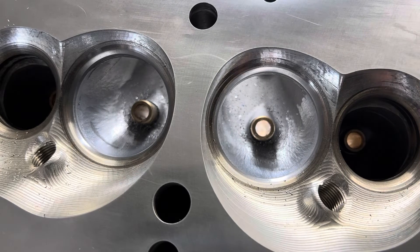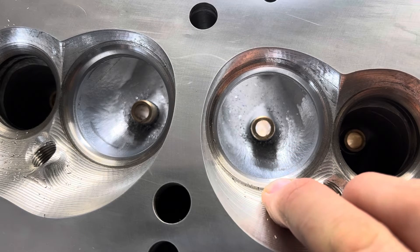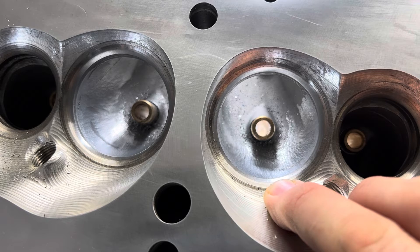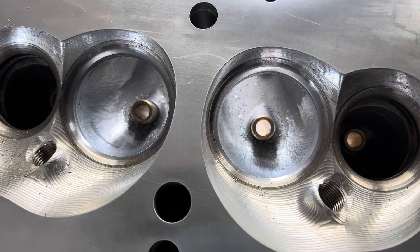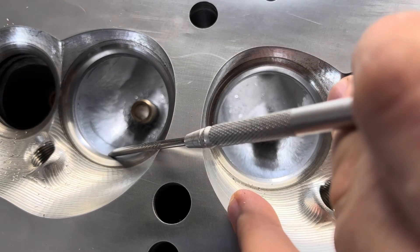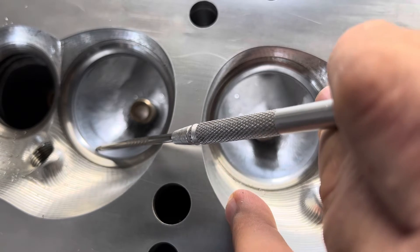Just to point out, I've started the blending or smoothing process between the 90% throat percentage that's set up on these cylinder heads into the actual bowl. As I'm working this — and I have a respectable amount of material removed already — I'm trying to blend from this seat into the bowl area.